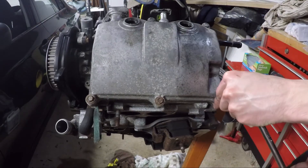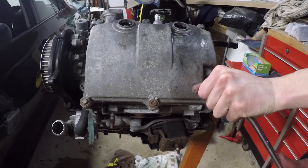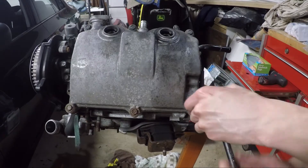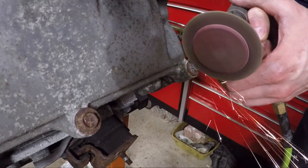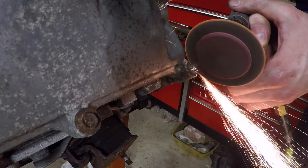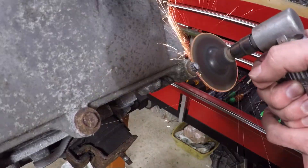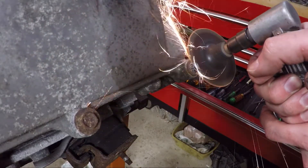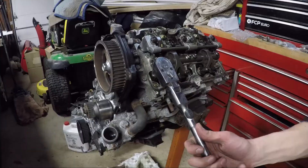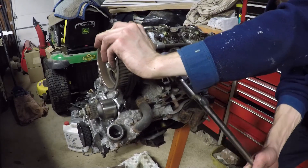Once the belt and pulleys were removed, I started the hardest part of this job — removing the valve covers. I had no idea this was going to be such a pain. The bottom bolts on both sides were seized from corrosion. I was able to loosen the top bolts just fine, but I stripped three of the six bottom bolts and needed to grind them off. I can't imagine doing this with the engine in the car — if you work on Subarus, please tell me how you get around this.